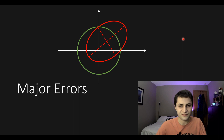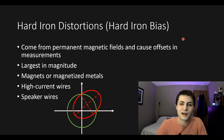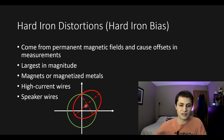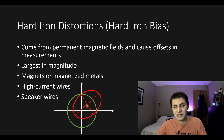The most significant error you need to account for in magnetometer measurements are hard iron distortions, also referred to as hard iron biases. Hard iron distortions come from permanent magnetic fields and cause offsets in your measurements — shifting the ellipse off from the origin. These are the largest in magnitude and definitely the most important to calibrate for. Hard iron distortions come from magnets or any magnetized metals near the sensor.